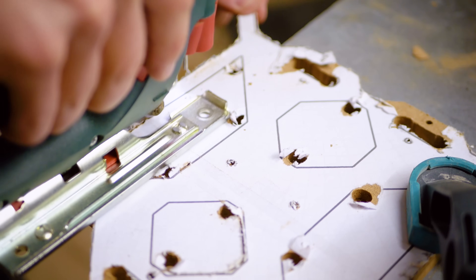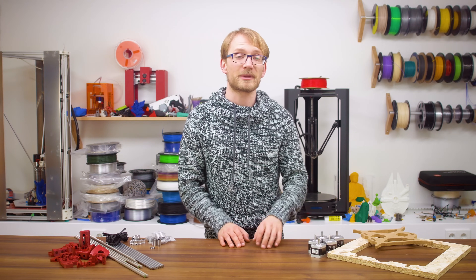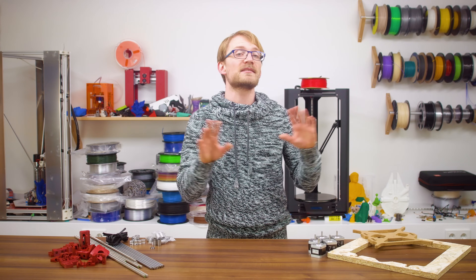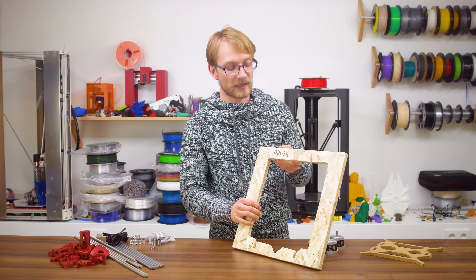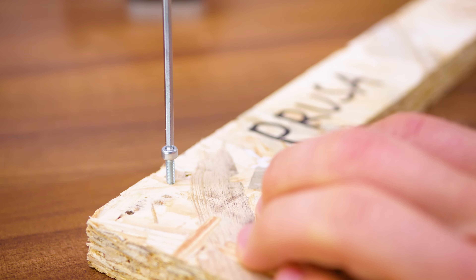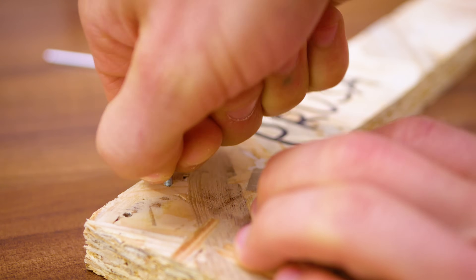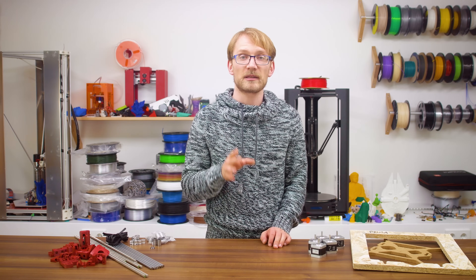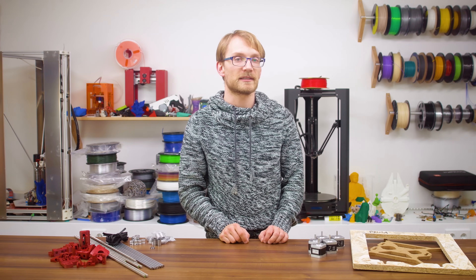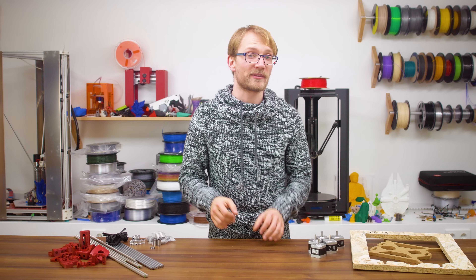These don't need to be Matthias Wandel-level parts — how the edges look doesn't impact how the machine will perform in the slightest. But of course you can tidy them up and make everything look as neat as you want. The holes here are sized to have M3 screws directly screwed into them without being tapped. A 2.7mm drill bit works well with OSB, but the screw lengths in the bill of materials are long enough to stick out the back and be fastened with a washer and a nut. If you mess up the hole, you can always just make it a bit bigger to align things properly.